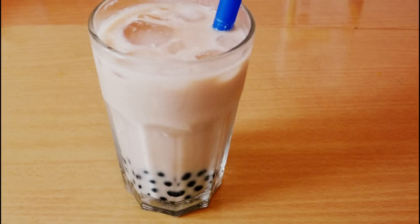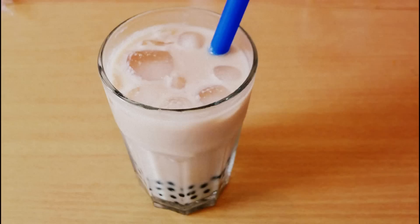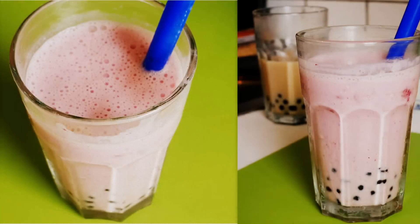Hi everyone! Today I will be making some homemade bubble tea. It's a very popular Asian drink that has gone international. Today I'm gonna make two types of bubble tea: the first one is honey milk tea and the second one is a strawberry bubble tea. Let's get started!